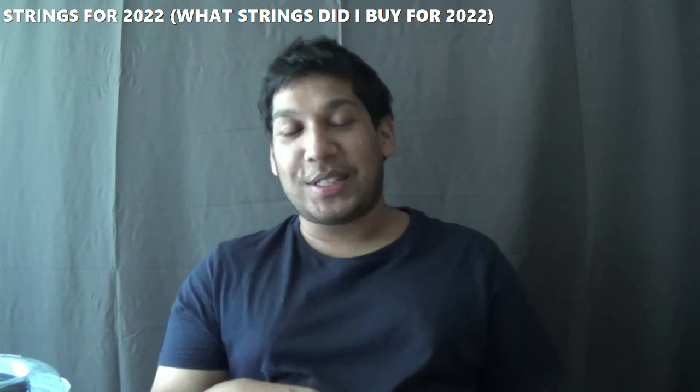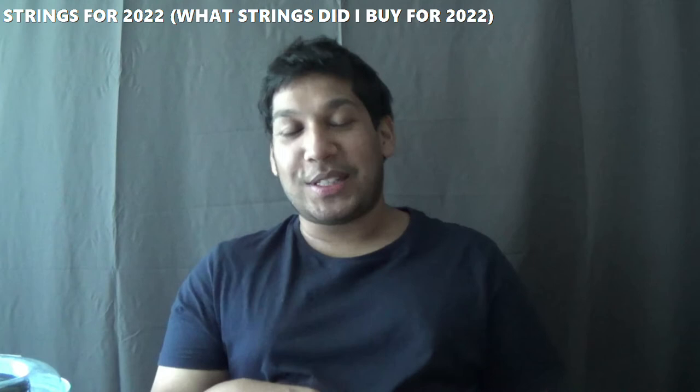We obviously deserved a break after what we'd gone through with Victoria last year and of course the year before. This is my first video of the year guys, it is a bit of a long time coming and I have an exciting video which is called 'What Strings Did I Buy for 2022' and of course for the next few years to come.